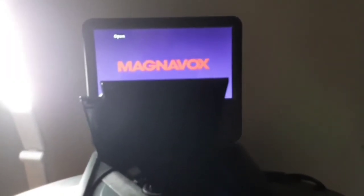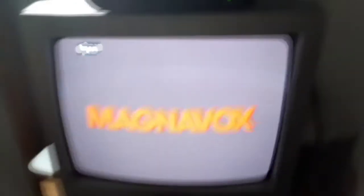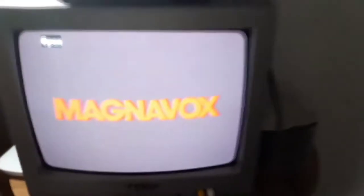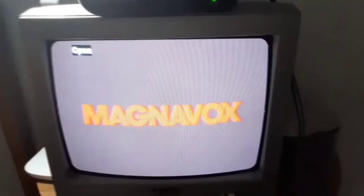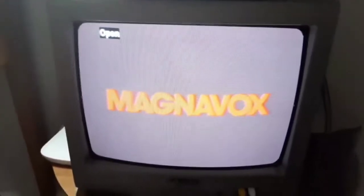Hey guys, Blake the SpongeBob SquarePants fan here, and this is a video of my MacDonald Fox Portable DVD player connected to my CRT TV. This is especially for Austin, the Blake Kinson, and Justin Thomas fan. I'm gonna have some DVDs to test this thing out.